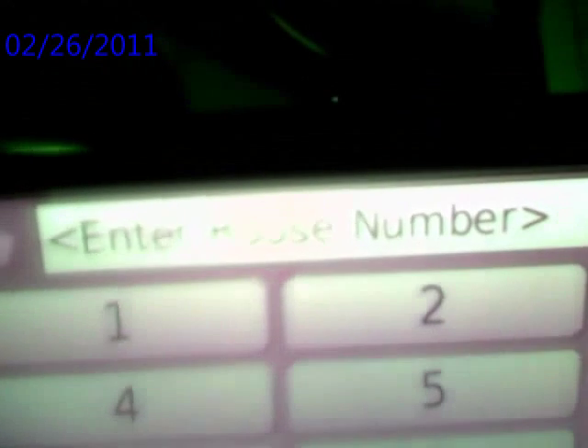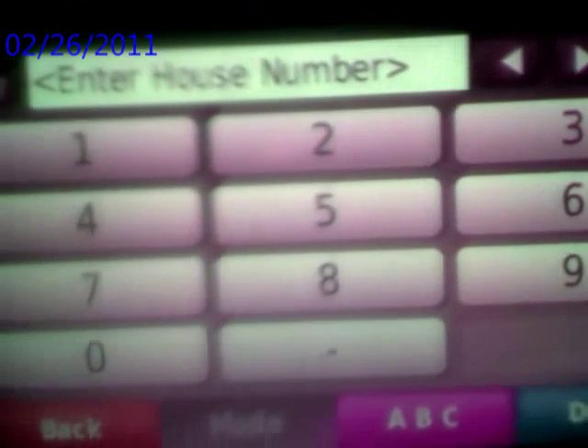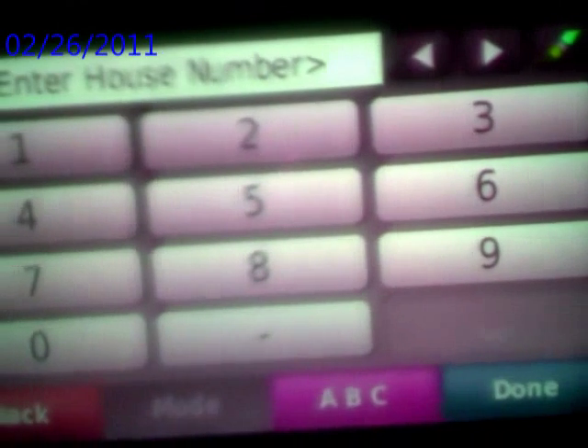Excuse me for the quality of this video, but this is the best I can do right now. Put your street address in there, the house number, then push done.